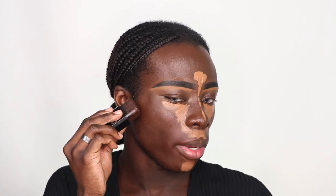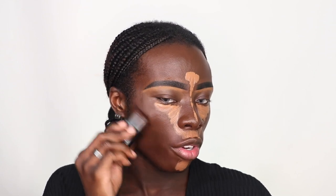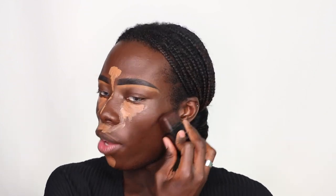I literally almost forgot to contour! I'm going to take my Tilt foundation stick in shade 120 — this is my favorite contour and has been for probably a year and a half. Basically the second I found it, I knew this was the one for me.